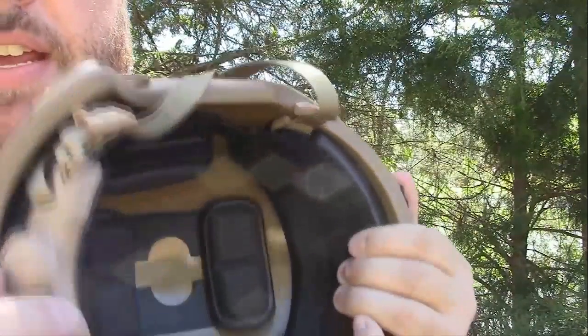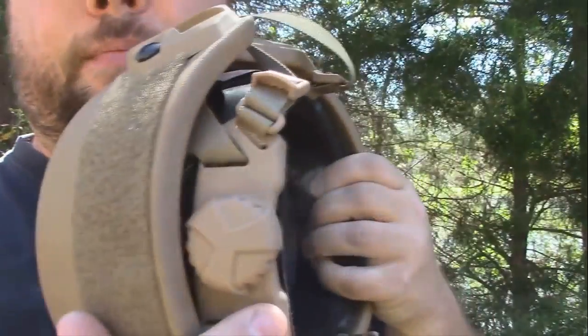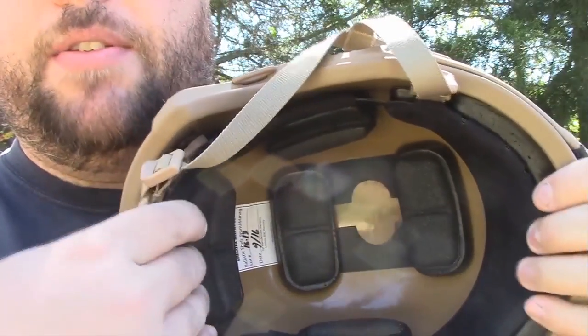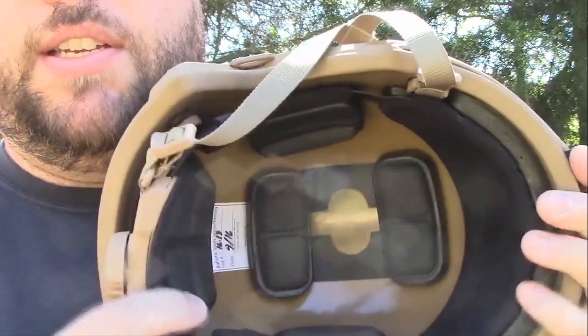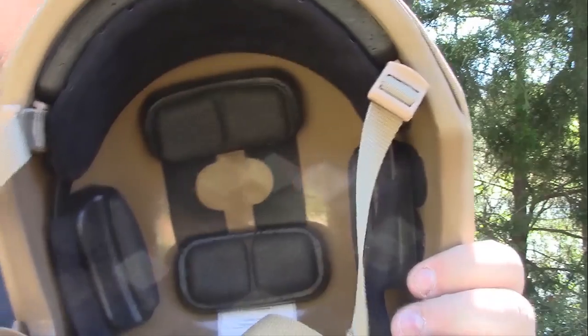On the back here there's a knob that you use to loosen and tighten the harness system that basically holds it to your head. There's nice felt padding on the front and the back. This thing is just really comfortable to wear — I've worn it for several hours at a time and it's not bad at all.